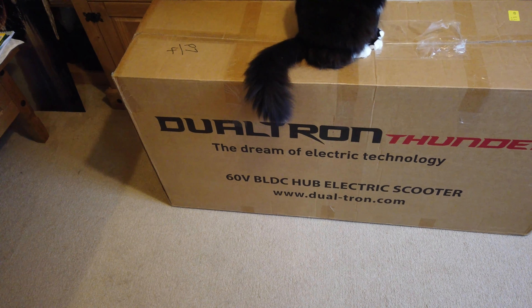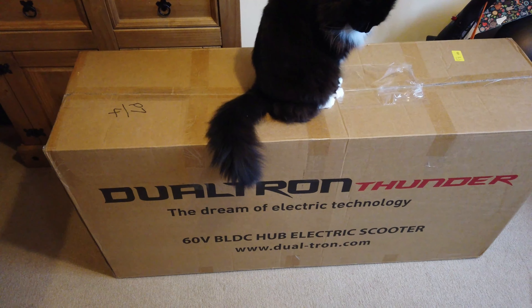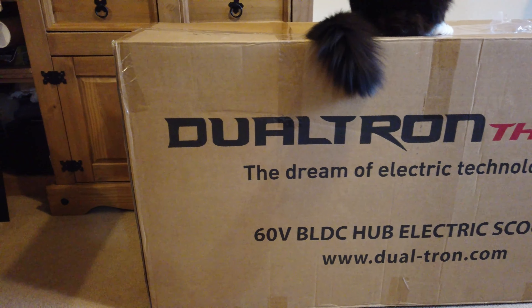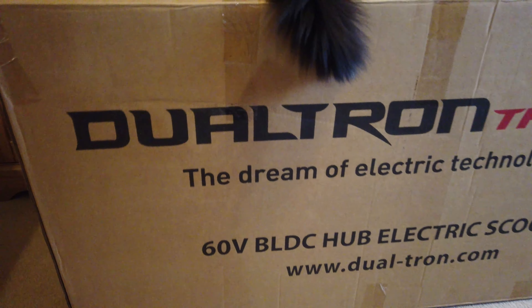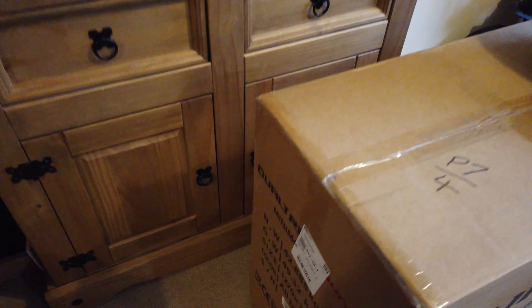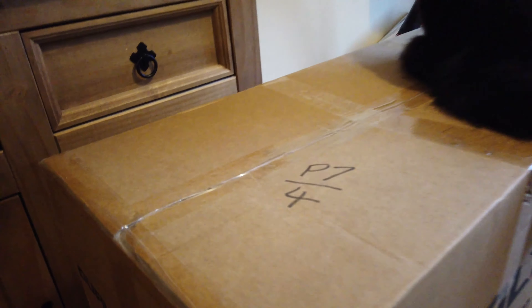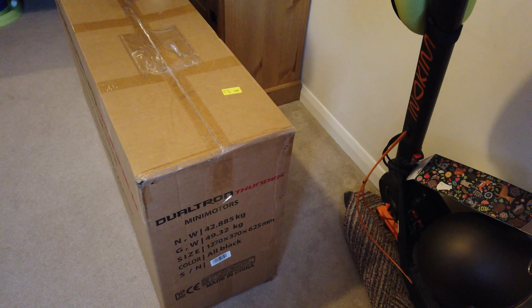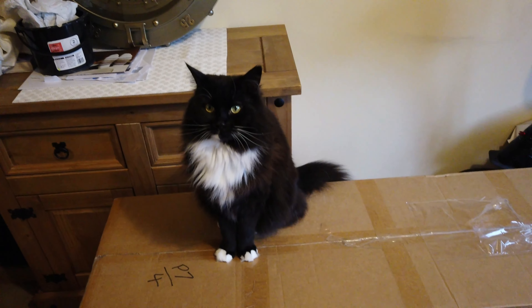Hello, it's Greg here. Today I am unboxing the Dualtron Thunder — very excited. I'm also accompanied by special guest Sylvie, who's going to help me unbox this. Before I start, I want to give a huge thanks to the e-scooter company for all their assistance choosing the scooter and providing such fast delivery. I placed the order and it was here the very next day — I can't recommend them enough.